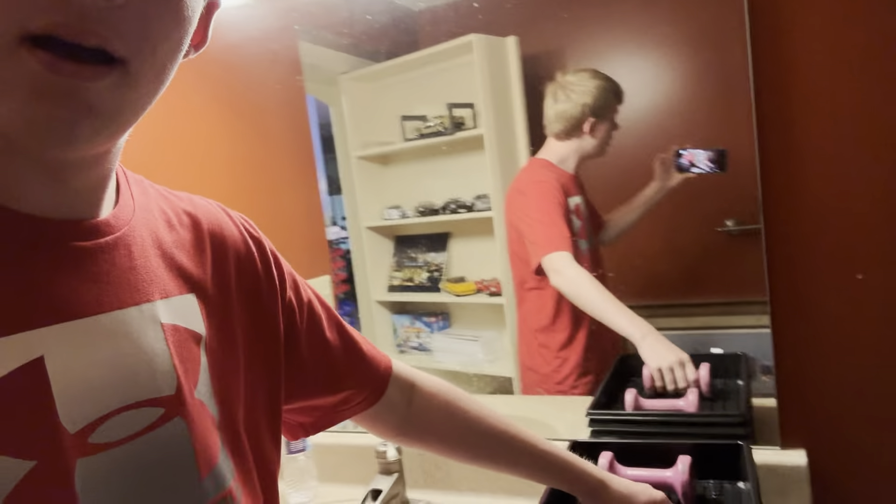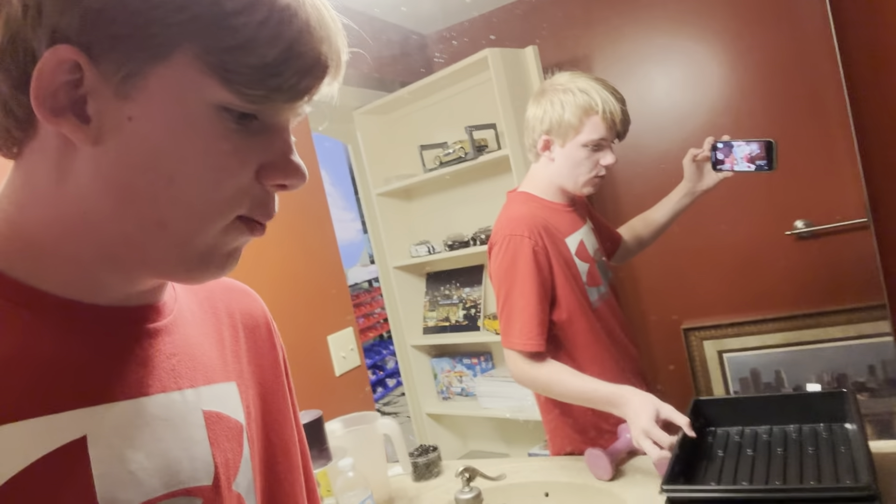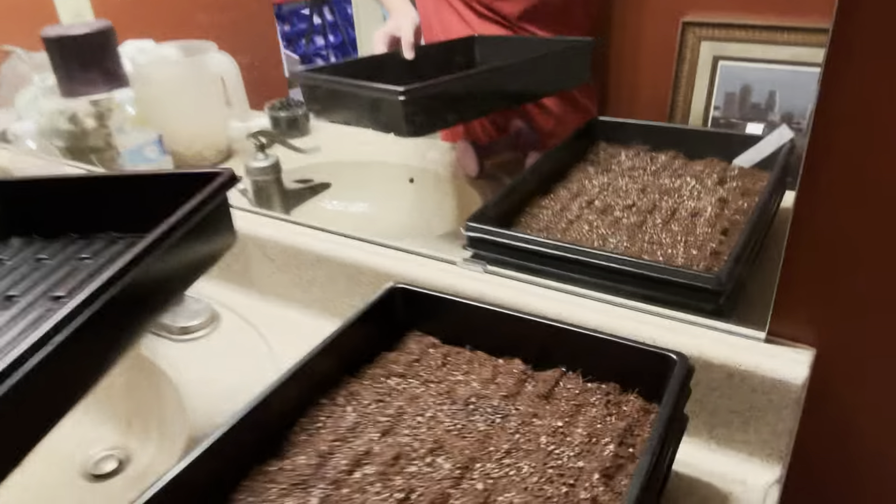It's now the next day — about 20-ish hours since my last update. I want to show you guys this really quickly and take off the weights. As I said earlier, it's not ideal to just take the weight off, but I'm doing it briefly to give you a demonstration and show what to look for.